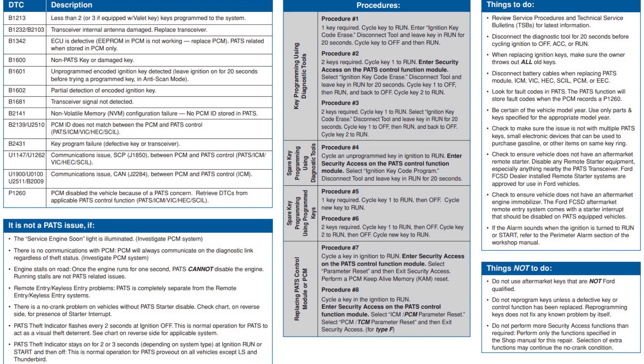There's also a list that will show you the codes connected to the Passive Anti-Theft System, which will be useful if you end up dealing with a PATS issue, so you have an understanding of what might be the problem. There's also a 'what is not a PATS issue' section, in case you find any of those issues — at least you'll know it's not PATS-related. Apart from that, there's not much else to the PATS system.